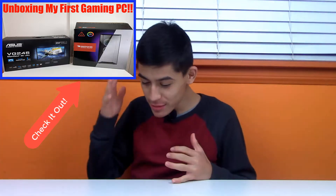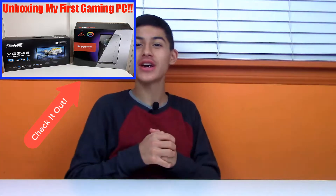Before I get into today's video, if you haven't seen my last video of me unboxing my brand new gaming PC, go check that out because it was really really good. A review video of that is coming out after this video, and I know you guys have been waiting for that iPhone 11 review video.